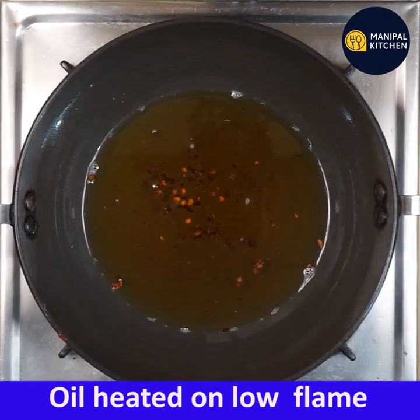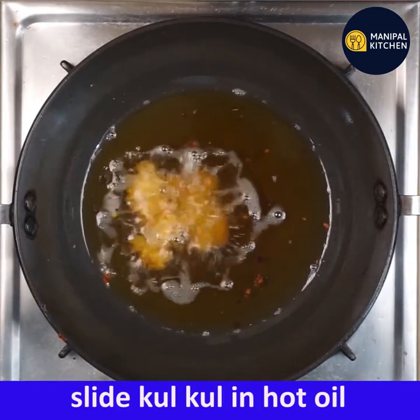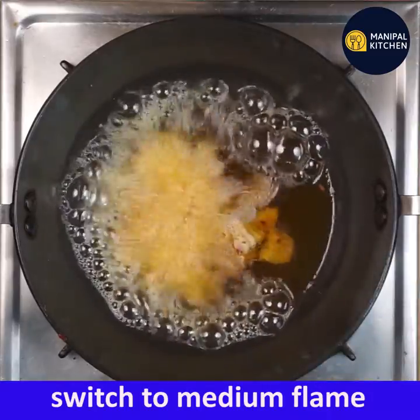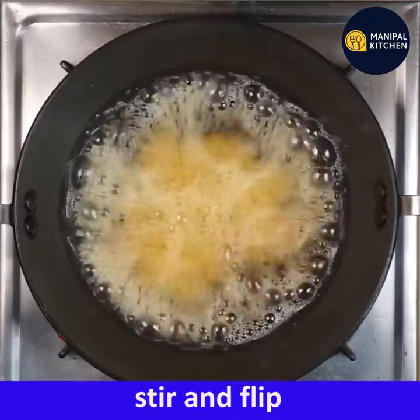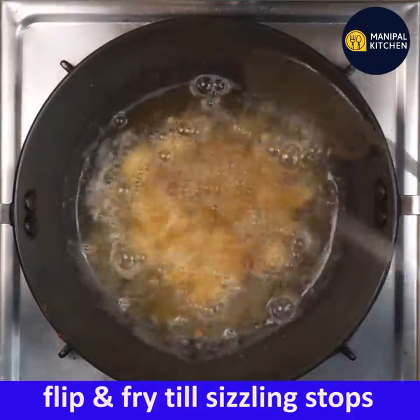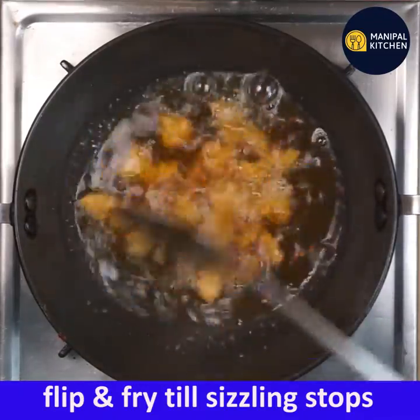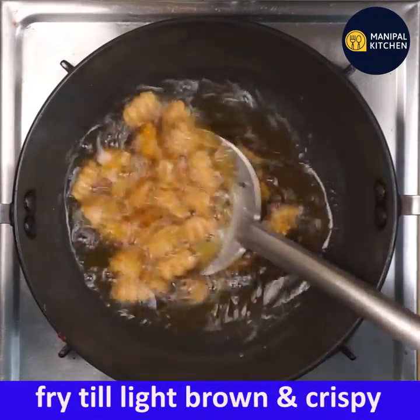Stir, flip and fry. It will stop brown and sizzling. It will be crispy and brown.